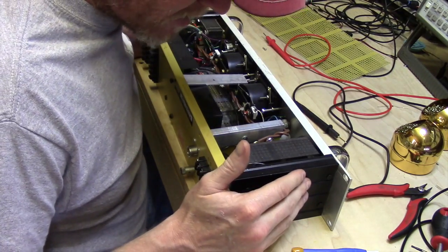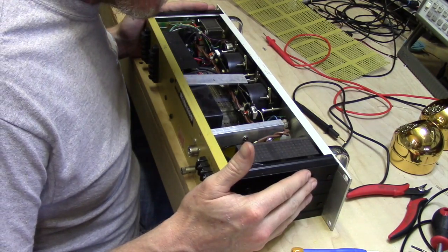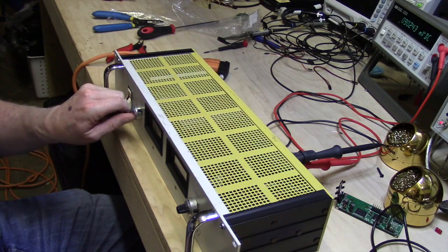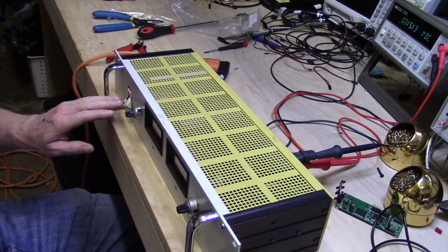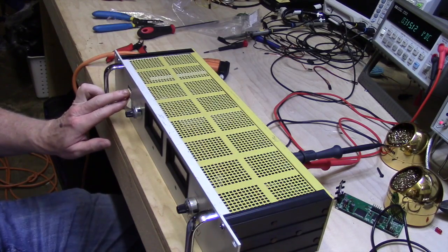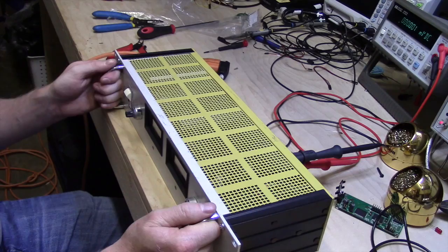I don't see any damage that I would expect to see in one of these units — it looks really clean. I don't see anything that would stop me from actually powering it up to see if we can get some output. Currently we do see voltage; that should be about 2.5 kilovolts of power and we're seeing about 315 volts DC. I'm actually going to monitor the discharge, and it falls off rather rapidly after the first few seconds, so we're back at 0 volts.